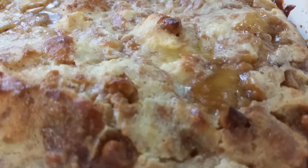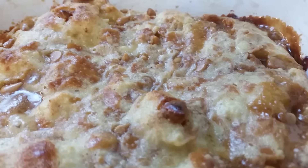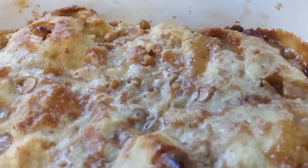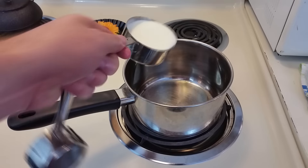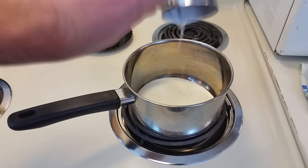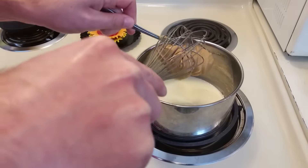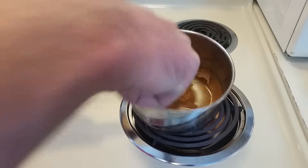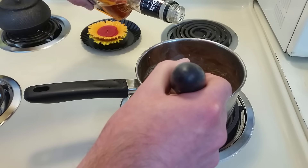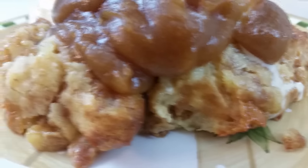If you want to go the extra mile, you can make a sauce for your bread pudding. The one I'm making comes from Chef Kevin Gillespie's book 'Fire in My Belly' — it's a peanut butter whiskey sauce and it only takes about a minute to make. You'll need a half cup of heavy cream, about a third cup of creamy peanut butter, and about a tablespoon of whiskey. Heat your cream over medium-high heat until it simmers, then whisk in your peanut butter. Once everything is homogenized, slowly whisk in your whiskey and you're good to go.